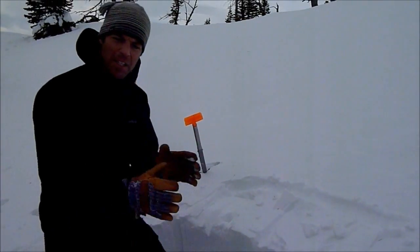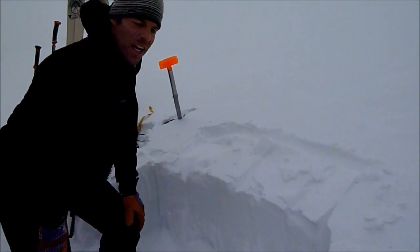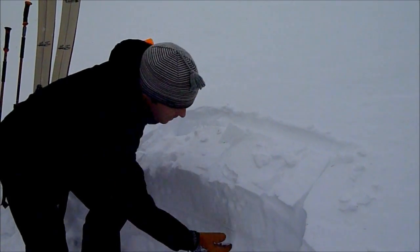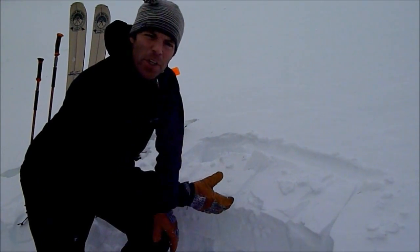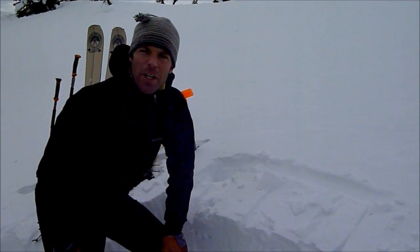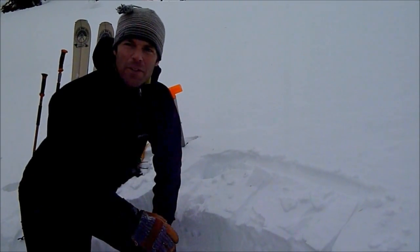There was ECTP — propagated across with three taps. Not a good sign. Right in here we have a little bit of a wind slab sitting on top of these loose sugary facets. So that's what we're looking for. If you find it, choose a different slope, maybe a low angle one. If you don't find it, maybe dig one or two more pits. They don't take very long.